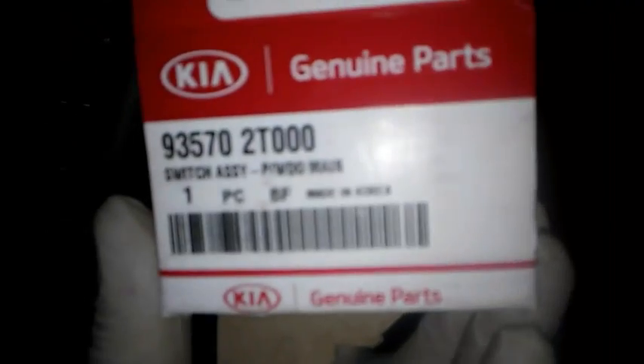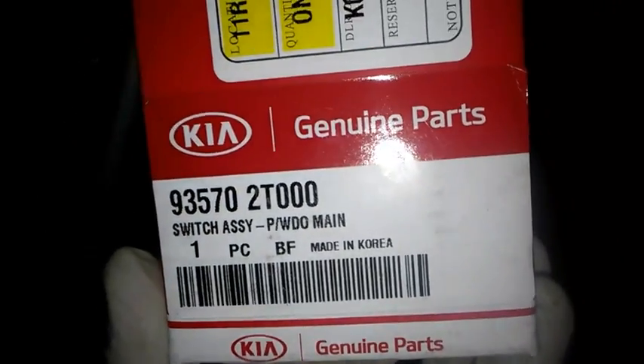Here's the part number — there's the part number right there. So I'm gonna go ahead and put this in.